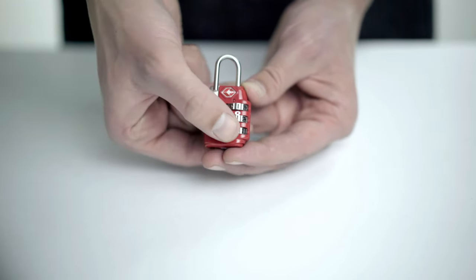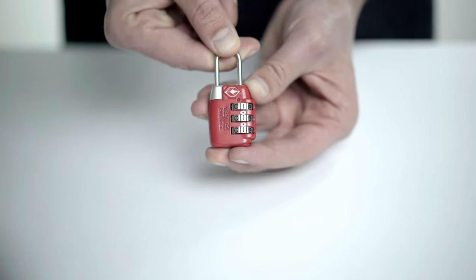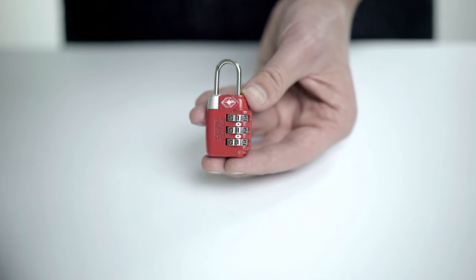Set your custom combination. Make sure the numbers are aligned with the markers in the window. Your lock is now set and ready to be used.